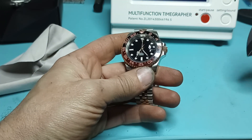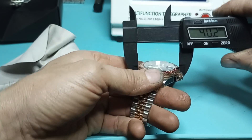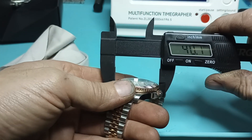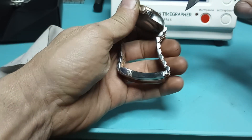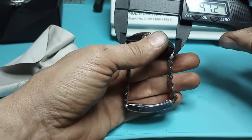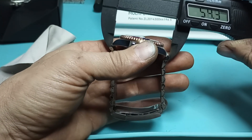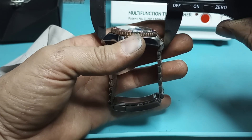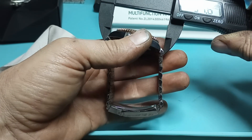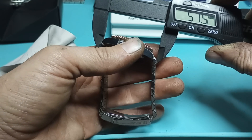Let's do some measurements real fast. I believe it should be a 40mm case — yep, 40.1mm. Lug-to-lug looks like 47.2mm. The male end links put it out at 51.5mm.